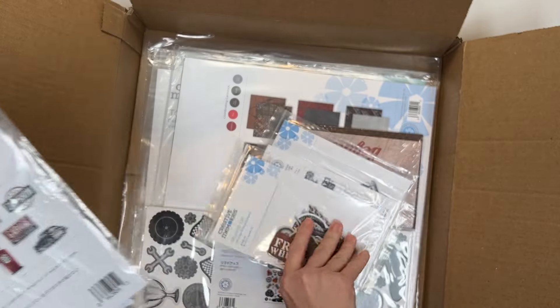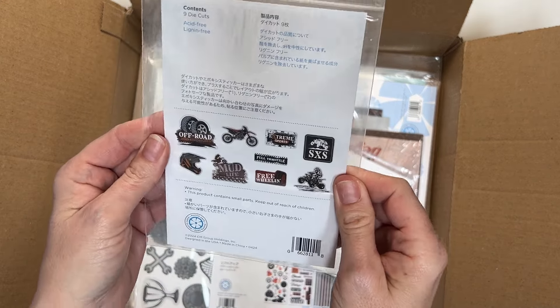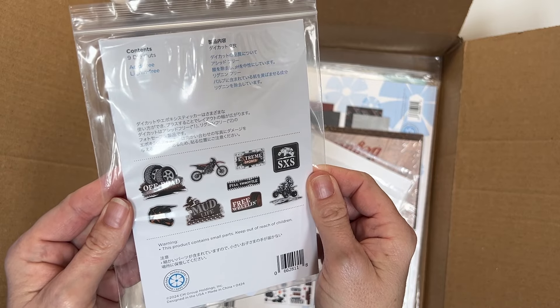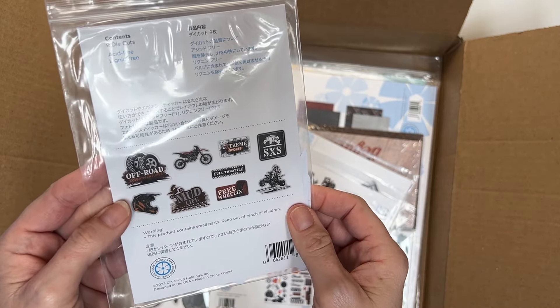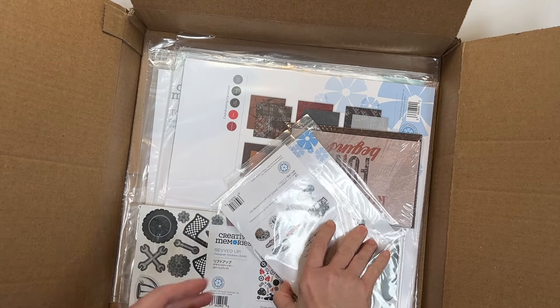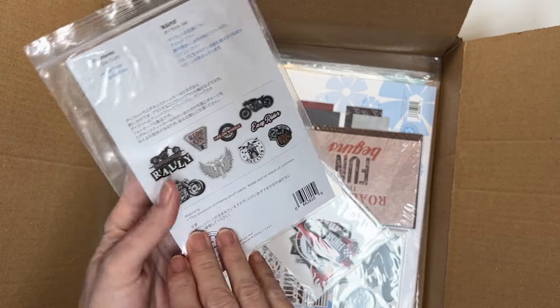And then this one is the Revved Up off-road embellishments. This is a bunch of different embellishments — motorcycles, dirt bikes, that kind of thing. My son recently got an e-bike and he's totally into that. So this is going to be so perfect.